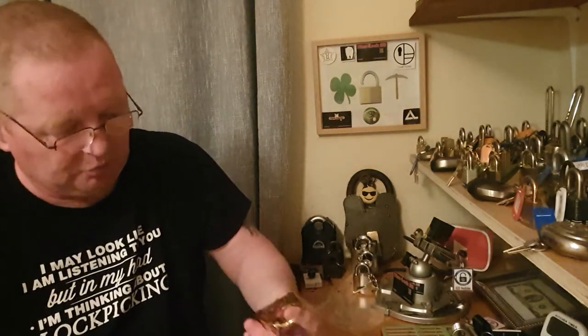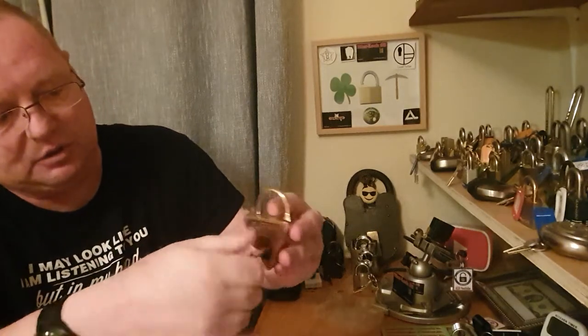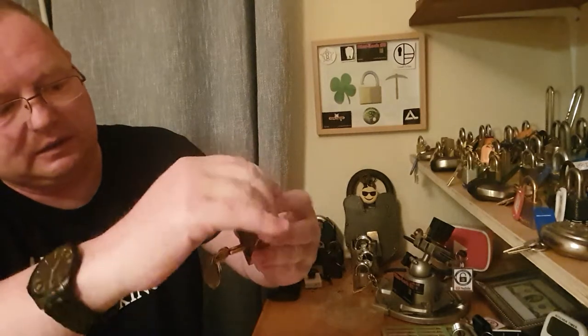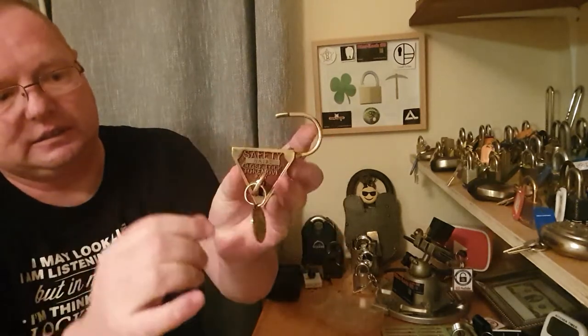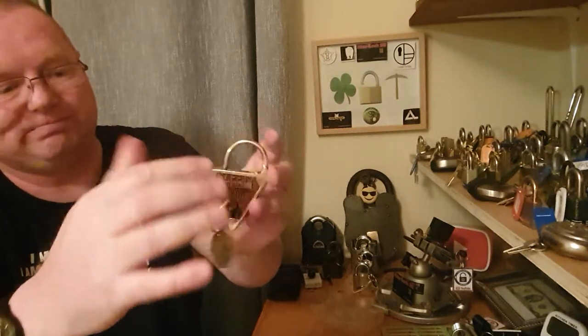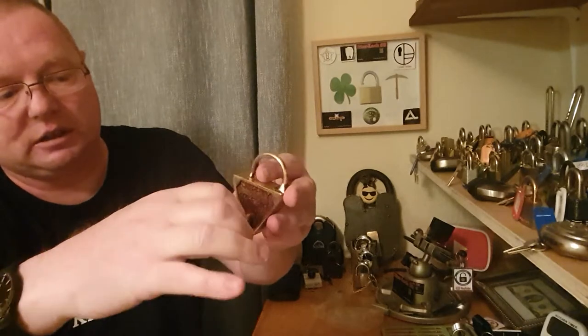Right, I'm going to show you this thing opening. She only goes halfway — just over halfway — and that's it there. Now I'm not going to pick this because this is my best lock in my collection.